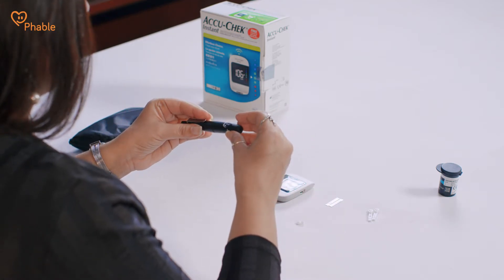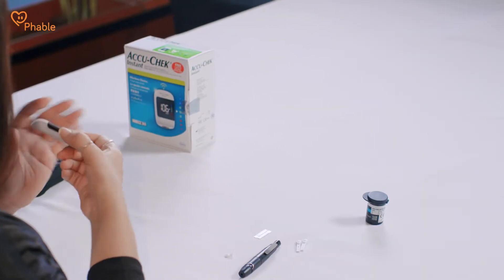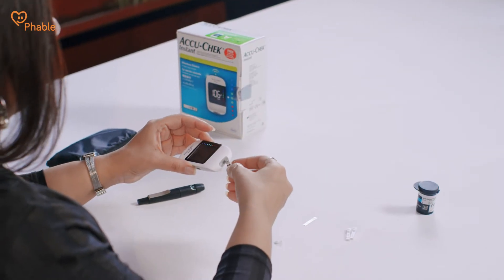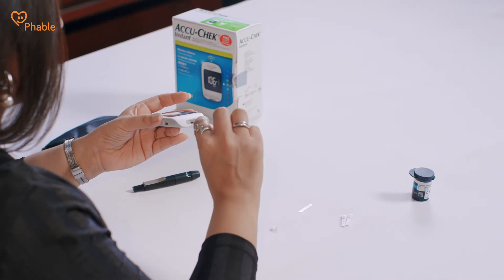Insert the cap back again until you hear a click sound. You need to press this just like how you press a ballpoint pen. Now switch on the monitoring device — press it for about 3 seconds for it to turn on. You'll now have to insert the strip provided along with the kit. Facing upwards, insert it in the slot on the monitoring device. You can see a timer now and also a drop symbol, which means the device is ready to capture the data.